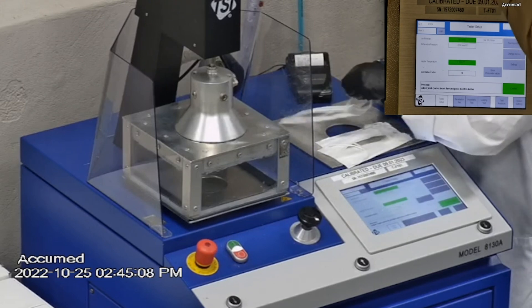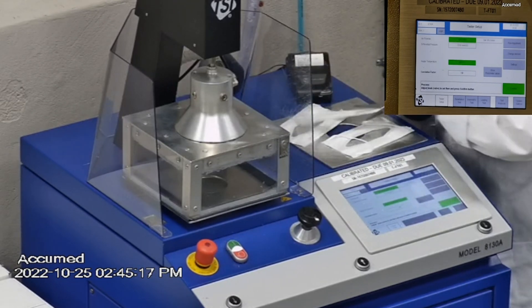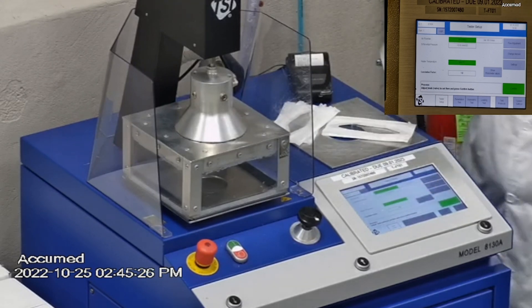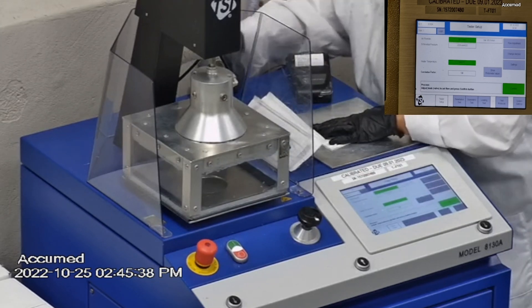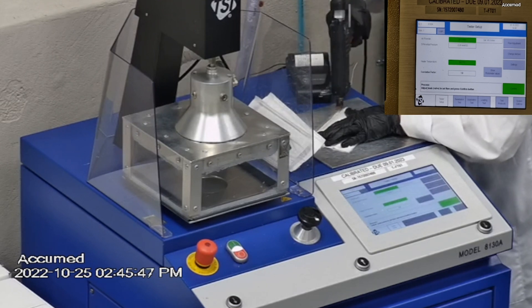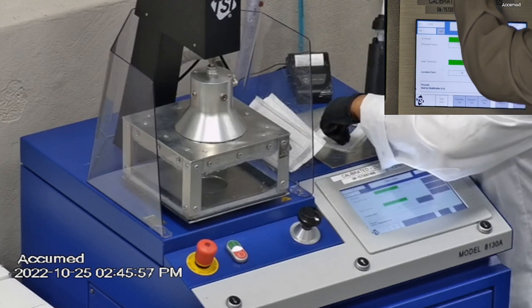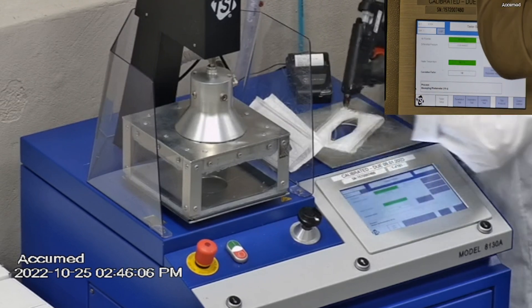The 8130A is the same filtration testing machine that NIOSH uses to approve N95 respirators. Our procedure is also inspired by NIOSH. We first run a tester setup and start removing the headband from the respirator before placing it onto the testing plate to ensure a proper seal. Then we make sure that the mask is properly and completely sealed without glue to the testing plate. When applying the hot melt glue we make sure that there are no holes or leakage around the seal to ensure accurate results. The testing plate is then attached to the frame and the box is placed under the TSI filter holder for testing.